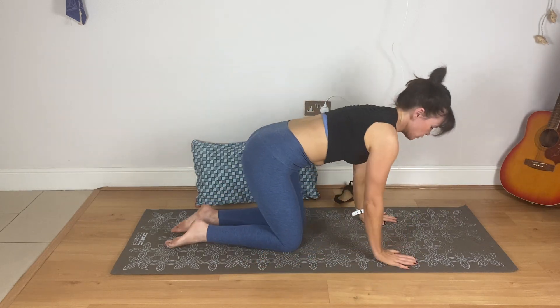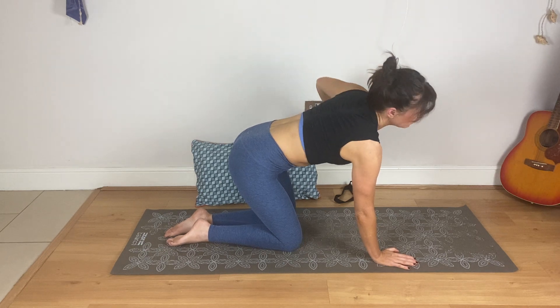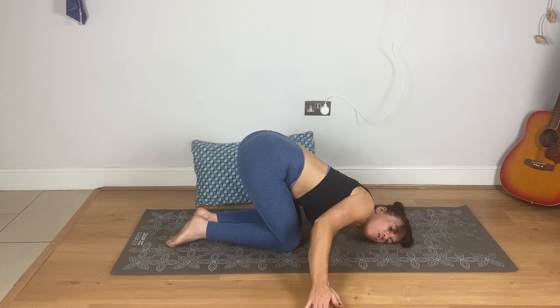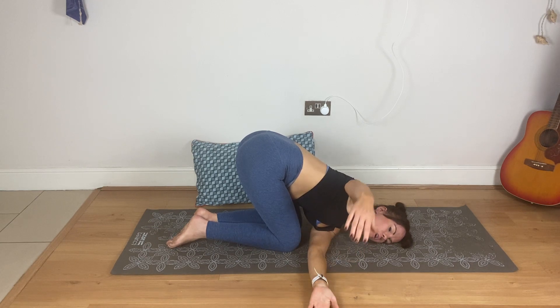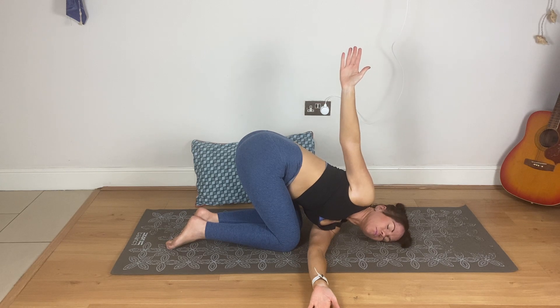I'm turning around just so I can see you. Left arm up — inhale, take it up. Exhale, thread it under the right arm — you might stay here. Head might go down or not, and then you might be able to bring that right hand on top. Right arm up — don't do that if it's too much. Breathe.